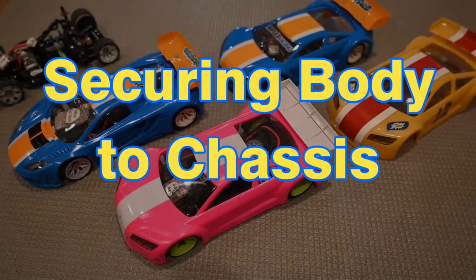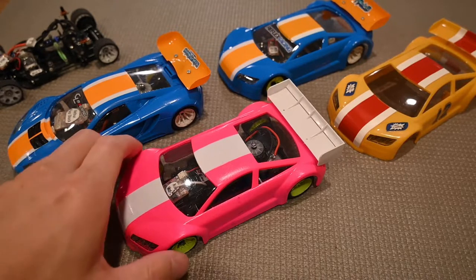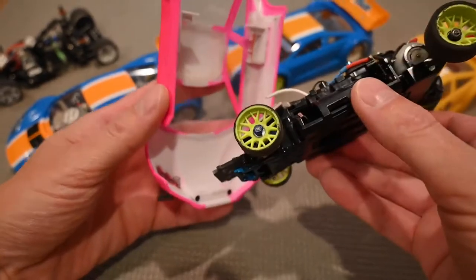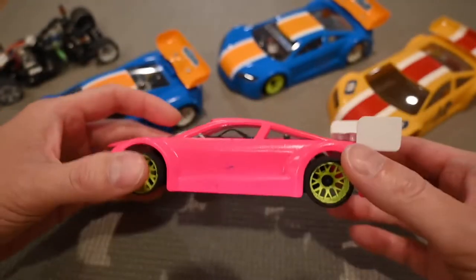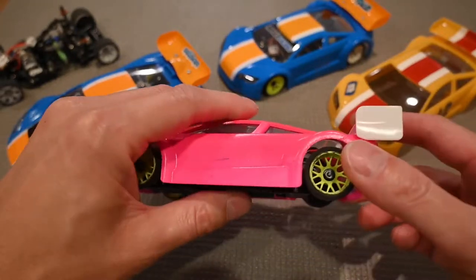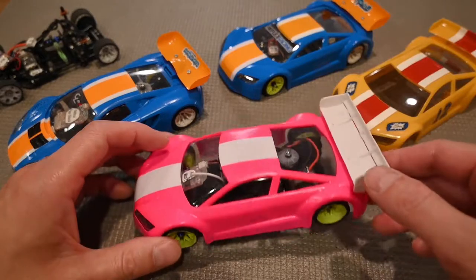The next thing is how to keep your body secured on the chassis during a race to prevent it from being popped off or lifted. First, make sure you mount it correctly — the front nose clip in the right position, side clips mounted correctly, body at the correct height front and rear, nothing dragging or lifted — so when you start your race, your body isn't off, which causes handling problems or delays the race.